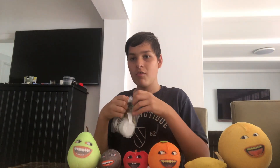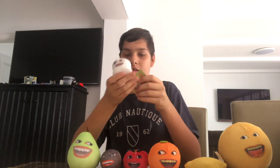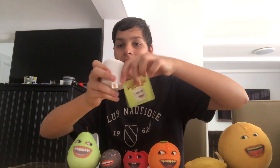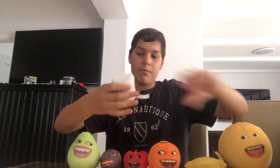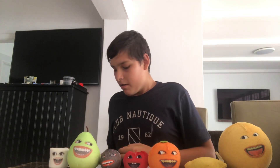Now the last one to unwrap is Marshmallow. So this is Marshmallow — she's the cute one. Here's the tag. It's so fluffy, so squishy! And yeah, this is it — it's so squishy, like all of these.